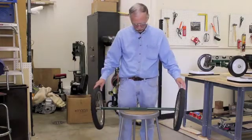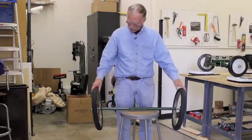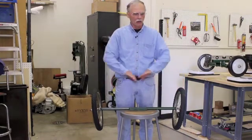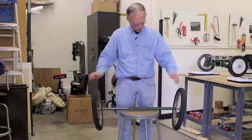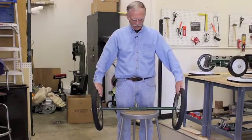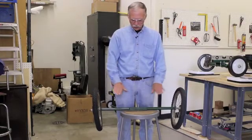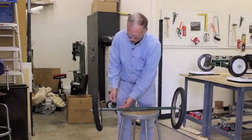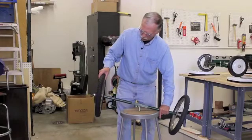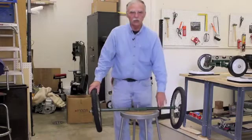Now, camber: positive camber is when the tops of the wheels are away from the vehicle's center line and the bottom contact areas are in toward the center line — splayed out at the top. You use positive camber on a vehicle with a swing-arm suspension, because if this was hinged here and the vehicle got heavier and heavier under load, the arm would swing up so that when properly loaded, the wheel should be straight up and straight down.